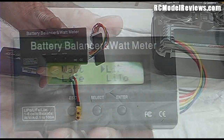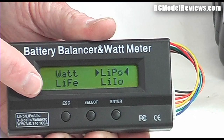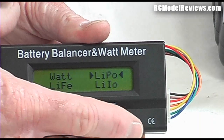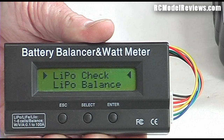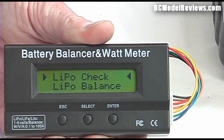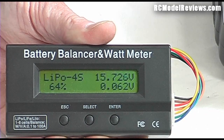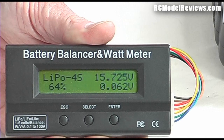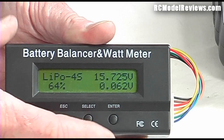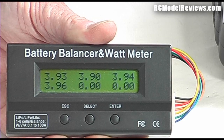It beeps when connected. You can see it has options for different battery types: LiFe, LiPo, lithium ion. I press the select key and it gives me the option of checking or balancing the battery. I just want to see how much is left, so I press it again — it's beeping because the battery is unbalanced, but it tells me I've got 64% of my battery capacity remaining.